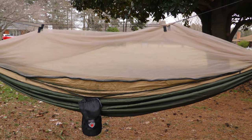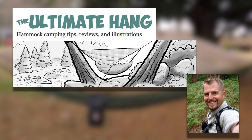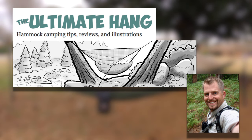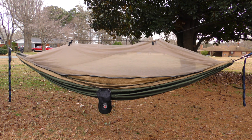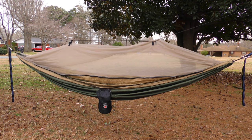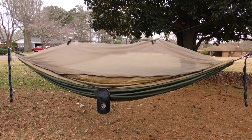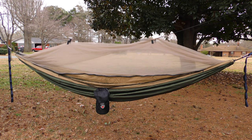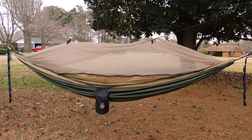I have to admit, this was an impulse buy. Derek Hansen at TheUltimateHang.com had posted that Amazon was running a sale on these hammocks and they were only forty dollars, so I bought one — the deal was too good to pass up at half price. At the time of this video, the price has gone back up to $69.99, with a normal list price of $79.99. Would I buy this hammock at $69.99? Yes, I would still buy it. I feel like it's worth every penny — for $70, this is still a great hammock.